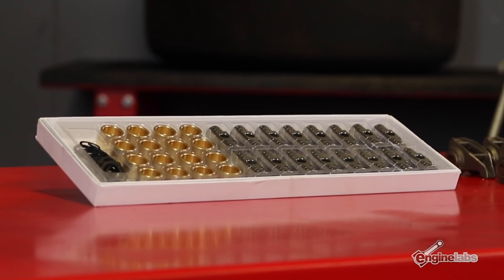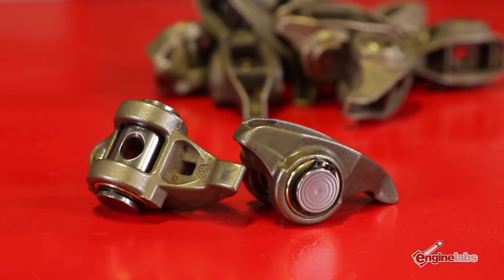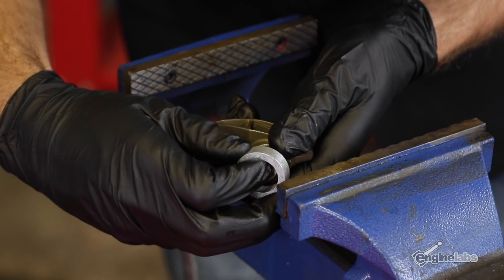Aftermarket trunnions and bushings are a nice upgrade for any LS engine and they're easy to install. I've actually been running a set of these in my 1,000 horsepower Cadillac CTS-V and they've been holding up great for thousands of miles. I'm going to walk you through an install now to show you how simple it really is.